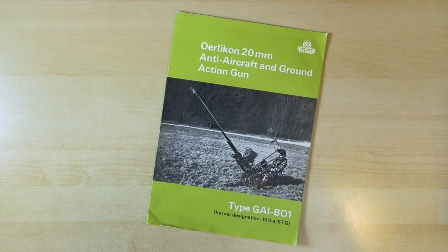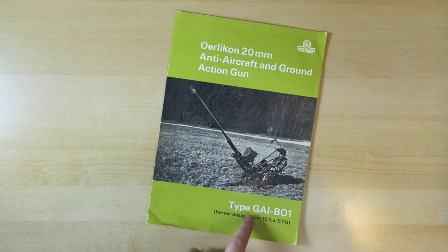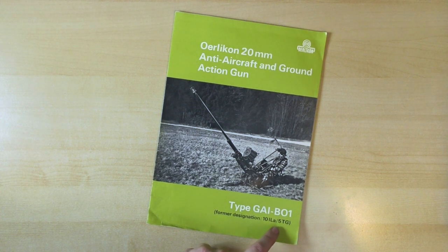So today we have the Orlequin 20mm anti-aircraft and ground action gun. This is a pamphlet put out at a trade show - the kind of thing that's still put out at trade shows now. It is for the type G-A-I-B-O-1, and it is the former designation of the 10-I-L-A-5-T-G.